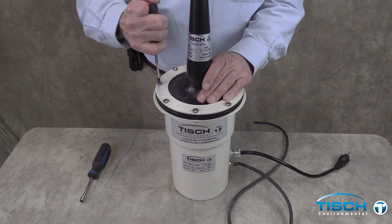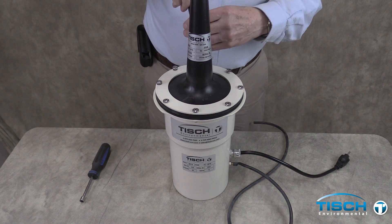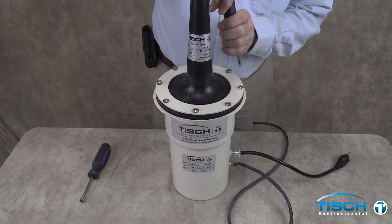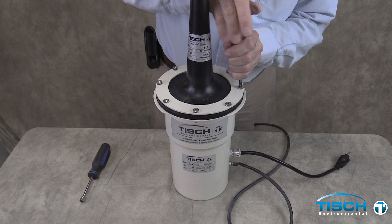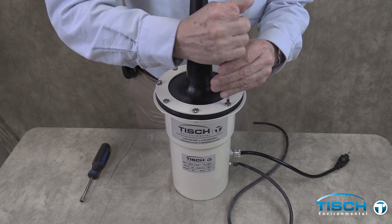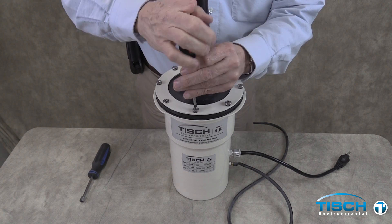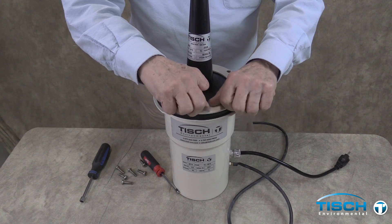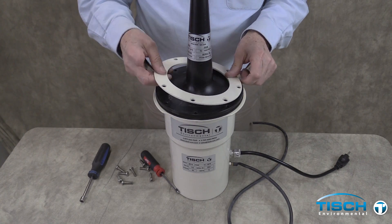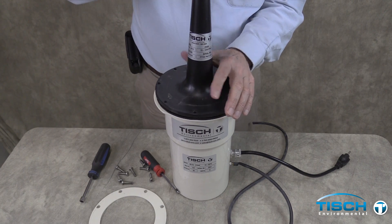We are disassembling a VFC blower motor assembly to change the motor brushes. You need to replace these brushes approximately every 300 to 400 running hours. Start by removing the eight bolts holding the VFC device to the blower motor. Then remove the blower motor, the aluminum ring, the VFC device, and the gasket.